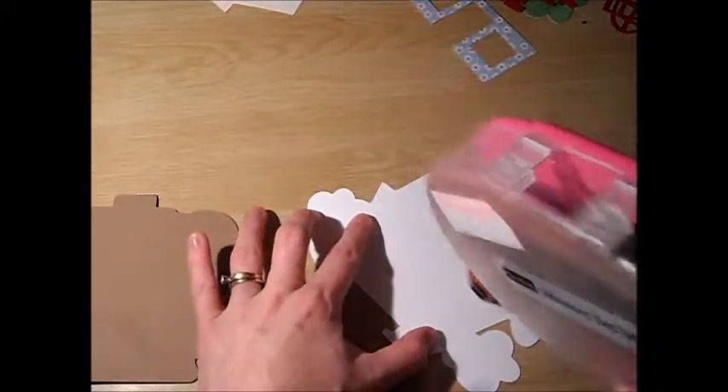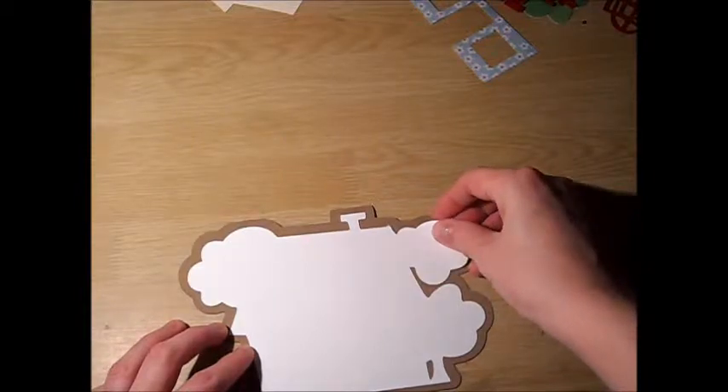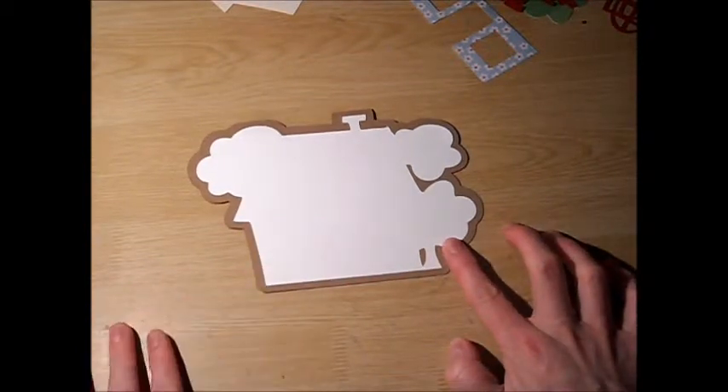Today I'm choosing to do mine as white. So lining this up — much like the camper card, this is going to act as a shadow feature, the card base itself. So there is my card and my card shift feature.